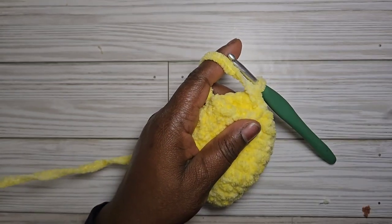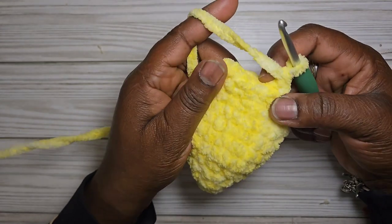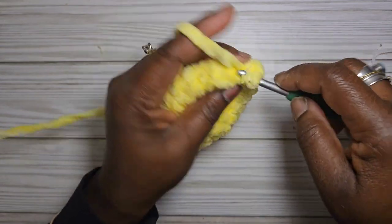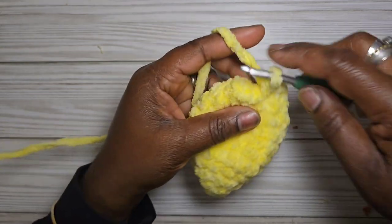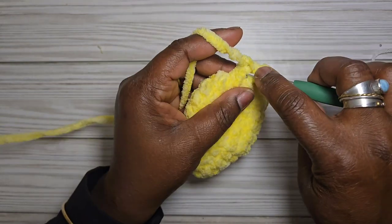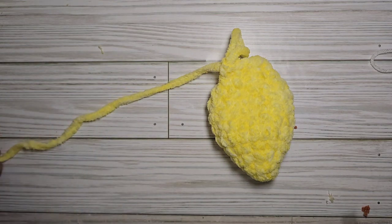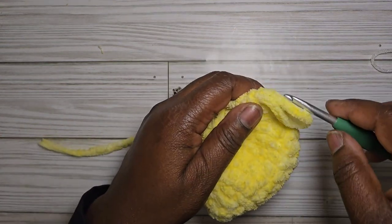You have nine stitches. Fold the piece in half and go through four of those stitches to close the top of the wing. Cut your yarn and leave a long enough tail to sew the wings onto the body.